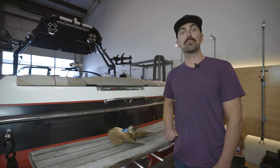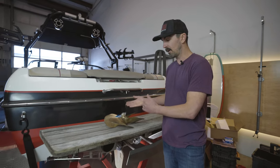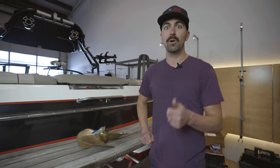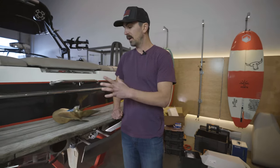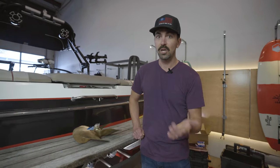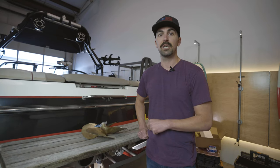Hey everybody, welcome back to Wake Makers Project Boat. Today we're changing out our propeller. If you need a detailed how-to video on changing a propeller on your boat, we'll have that linked above as well as in the description below. If you also need help determining what the numbers mean on your propeller and the basics, we'll have that video linked below as well.